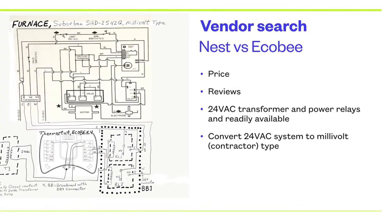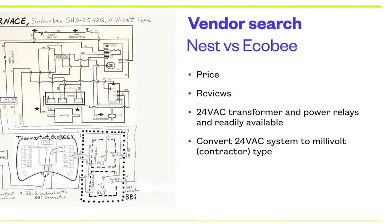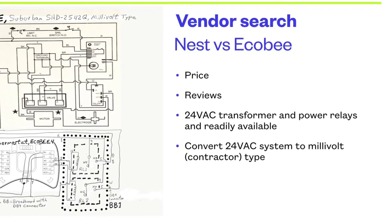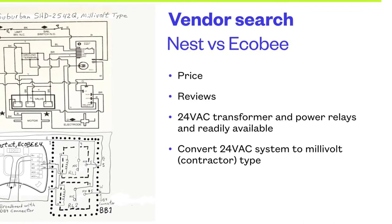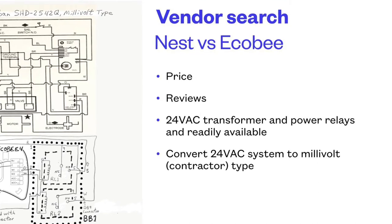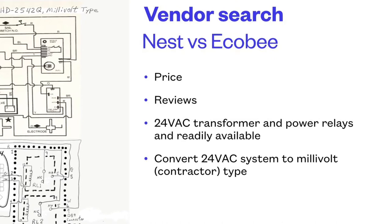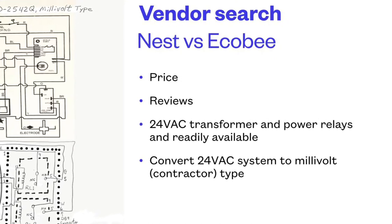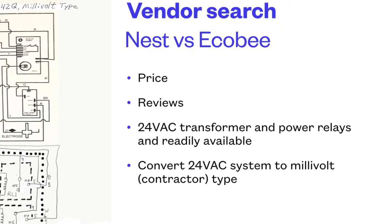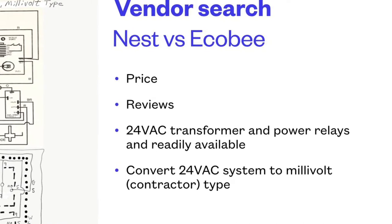I compared the Nest versus the Ecobee. This was several years ago. Ecobee looked pretty good — the prices were good, reviews were good — and it could operate off of 24 volts AC, just like any other household thermostat system. What I knew I needed to do was look for 24-volt relays that could convert 24-volt AC coils into just standard contacts — the contactor type or millivolt type used in RVs, which use a very simple on/off contact system.